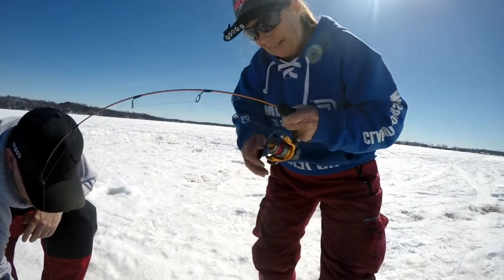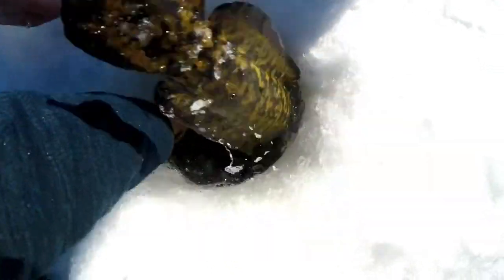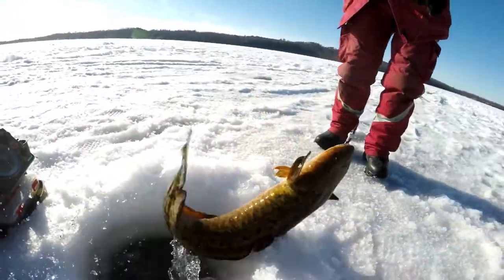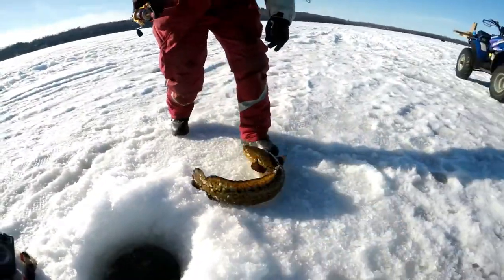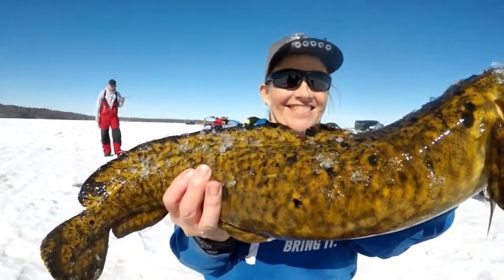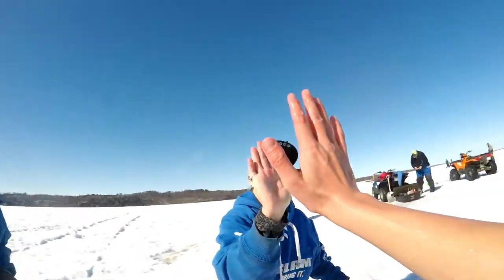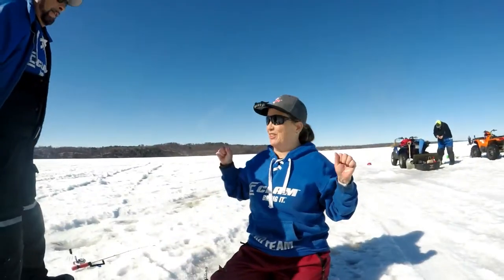Loosen your drag a little bit. That's a good one — nice fish! How do you like eel pout, Cindy? Oh, I love it! You love them? It was a big one — it was fun. Absolutely fun, and I'm pretty much addicted now. Good job, Cindy. That feels so good — what a tanker. Good job.